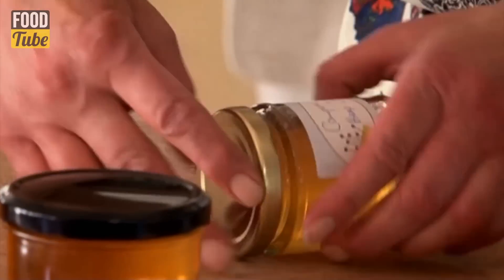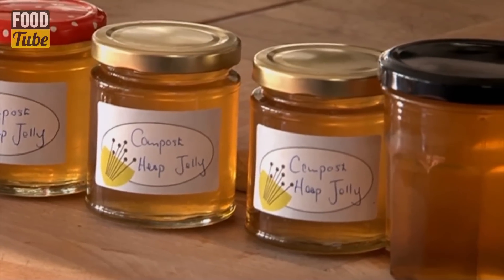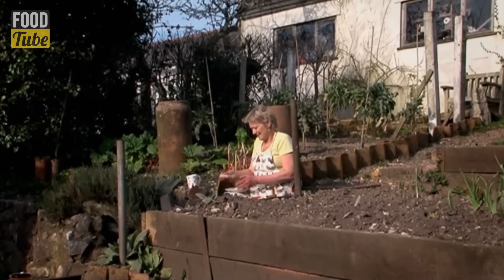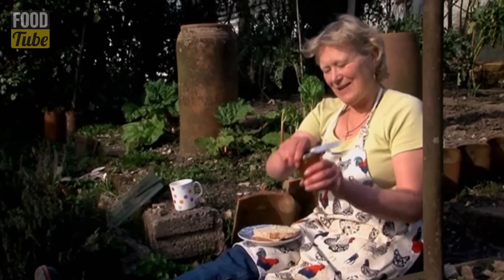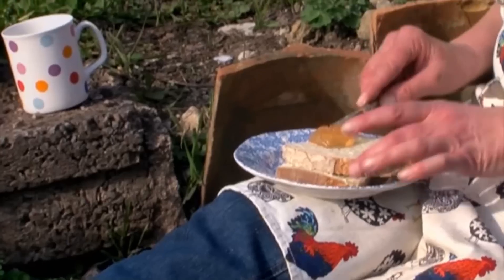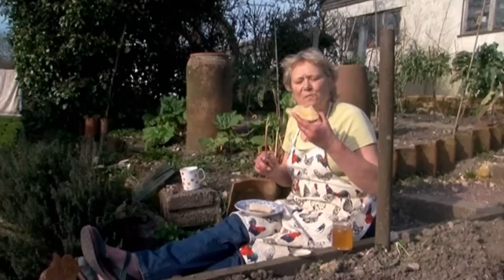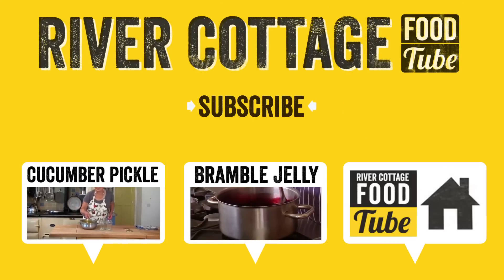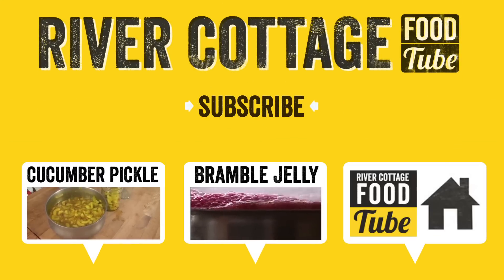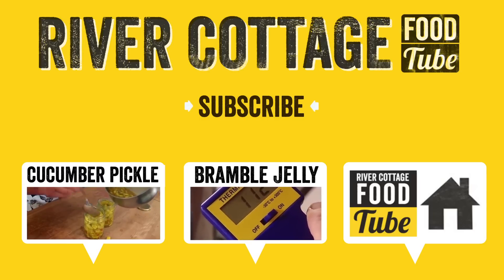With a fresh and delightfully tangy taste, I think of my compost heap jelly as a shredless marmalade. It even makes an ideal accompaniment to cold meats. Let's spread this on my bread. Mmm, that's delicious — that's beautiful. Really lemony and fruity, and what better place to eat it than in the veg patch sitting in the sun.